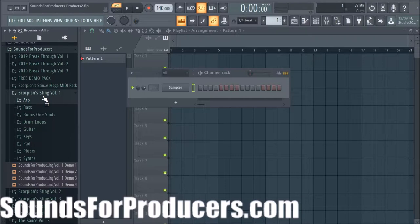So without further ado let's jump right into it. This is the Scorpion Sting Volume 1, which is a product based on Drake's overall sound — whether it's his R&B stuff, his big club stuff, or just huge chart-topping music. We're just going to go through the pack here.